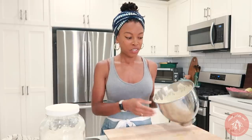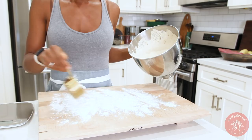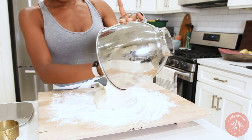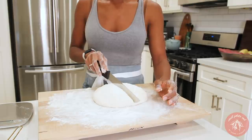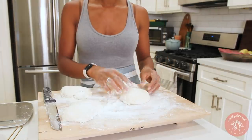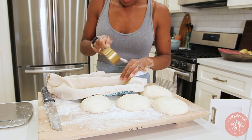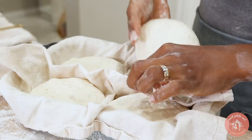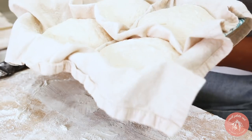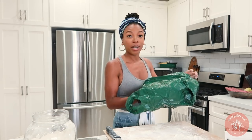My next step is to transfer all this dough to my floured workspace and form it into a ball. Oh, it smells good! Now I'm going to shape these four portions into balls as well. I'm going to stick these in the refrigerator — I need to cover them, so I'll just use a clean plastic grocery bag. Great way to reuse!